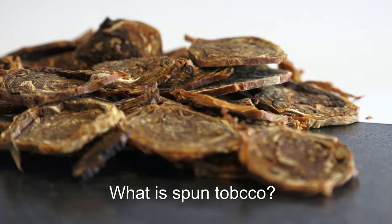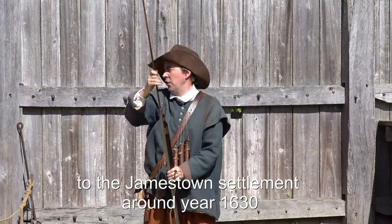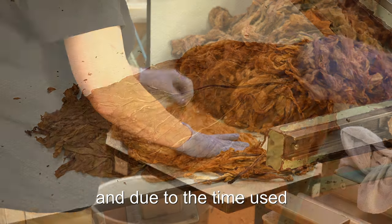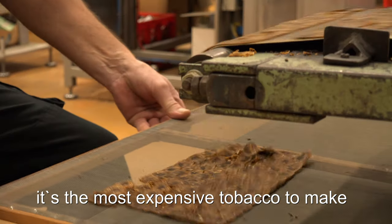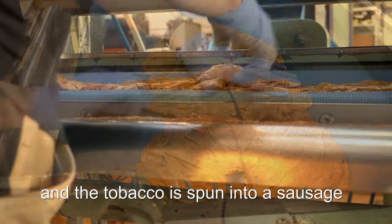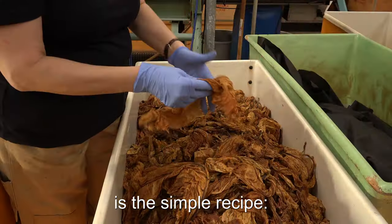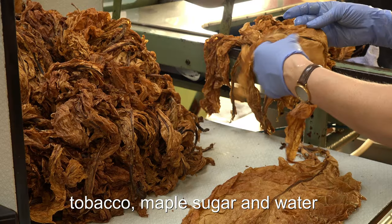Fourth, filled right, spun tobacco offers you a smoking and taste experience beyond your usual smoke. What is spun tobacco? We know that the roll cakes date back to the Jamestown settlement around year 1600s. Spun tobacco is handmade and due to the time involved it's the most expensive tobacco to make. Whole leaves are used as wrapper and the tobacco is spun into a sausage. The reason for the natural taste is the simple recipe: tobacco, maple sugar, and water.